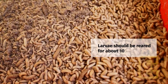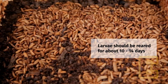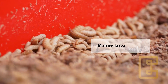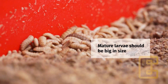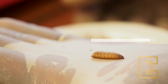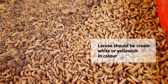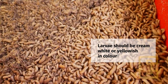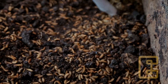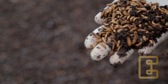One, the larvae should be reared for about 10 to 14 days from the hatchery. Two, the mature larvae should have 5 to 6 instars, meaning it should be big enough in size. Three, the larvae should be creamy white or yellowish in color. And the waste usually has turned into a dark brown color at the harvesting period.